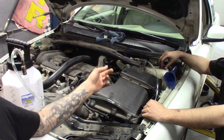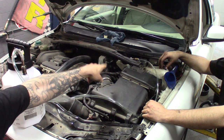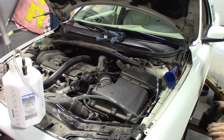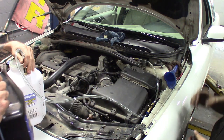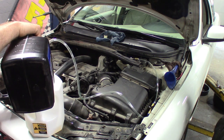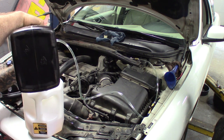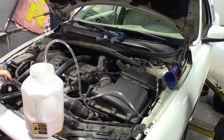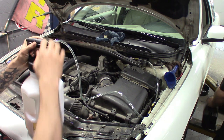Alright guys, so what we pretty much did is take the contaminated brake fluid out of the master cylinder so we could start fresh, and then just pour the DOT 4 into there. Now we're going to fill this thing up with DOT 4. Don't have to go too crazy because we're just pretty much getting everything out of the ABS unit and the lines. It's not like an actual brake flush — we're not taking air out of it. We're just getting the green out of there. Whatever you don't reuse, you can obviously put back in the bottle.